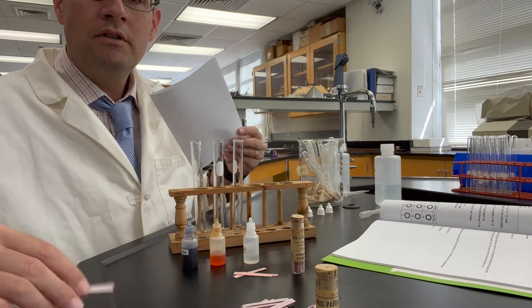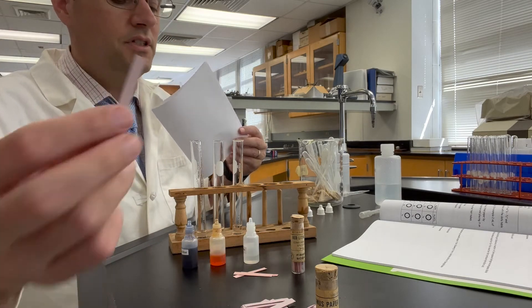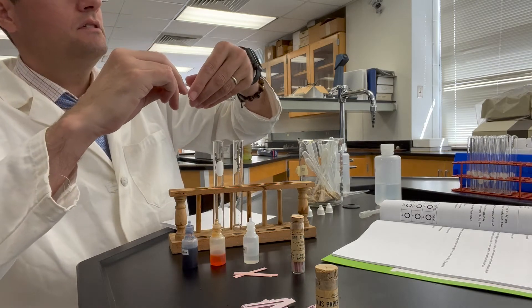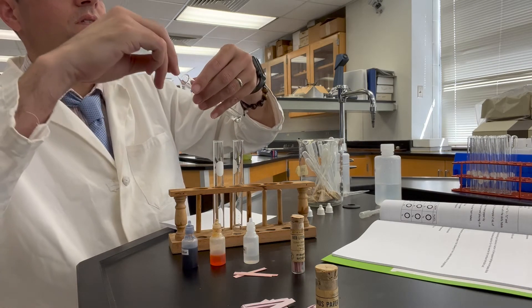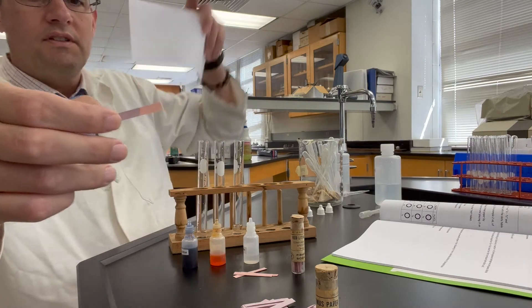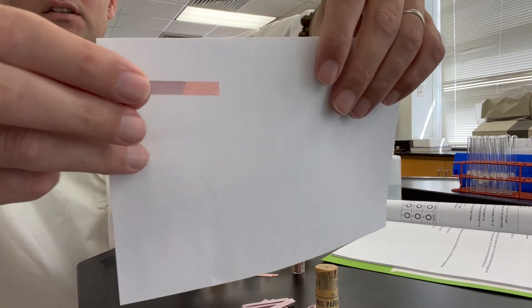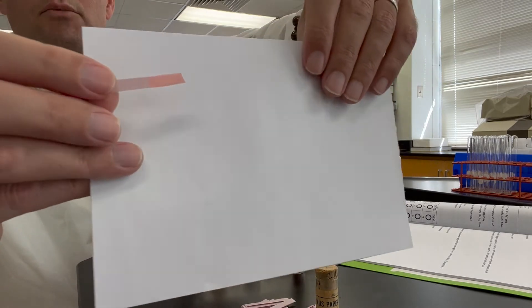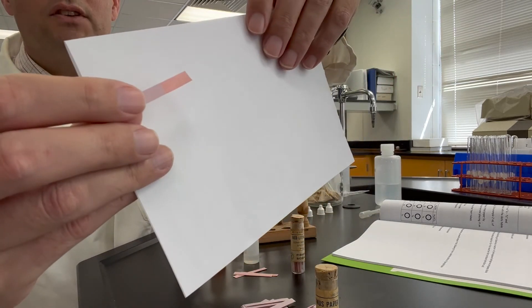Now the blue litmus paper. Remember how it has that little bluish tint to it. We will also dip this into acetic acid and absorb the tip of this. So that's the color of blue litmus paper in acetic acid — I'm hopeful you can see that in the lighting of this video.